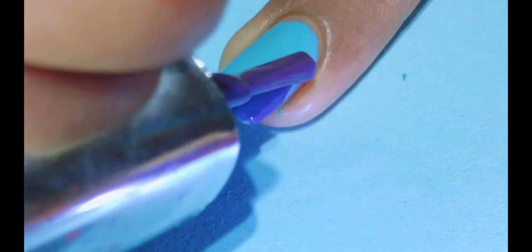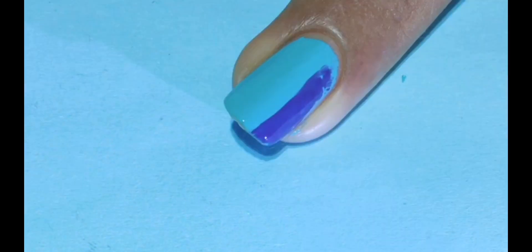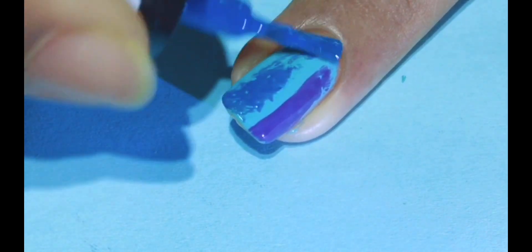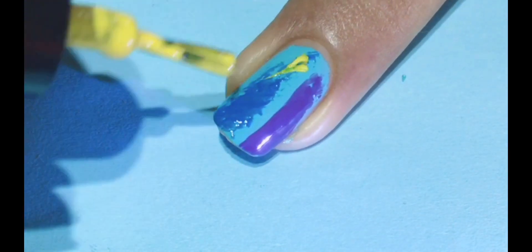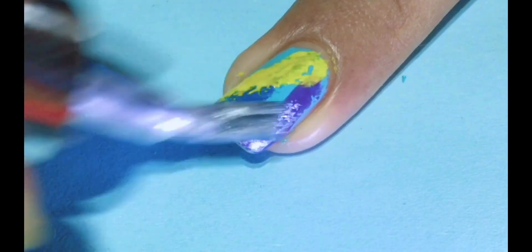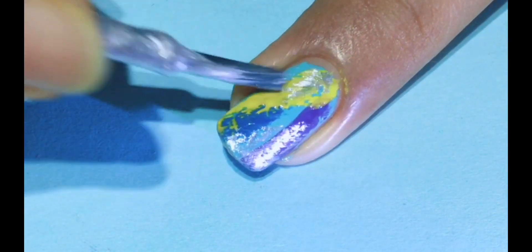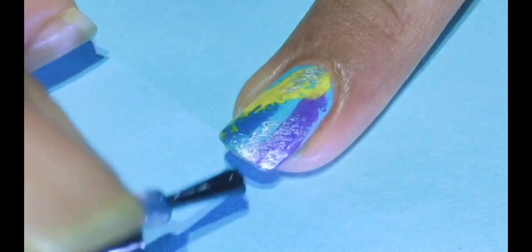Now let's move to the next design. For that design I am going to use sky blue color as a base coat, and this is a purple color. Again I am going to use the dry brush technique, using blue and yellow color. I believe sky blue and yellow is the best combination ever. Then I will add some silver color strokes for the final touch. Apply the top coat to get a long lasting manicure.